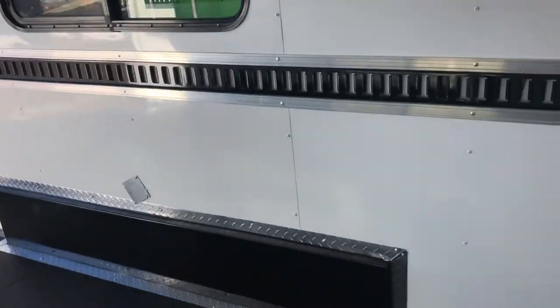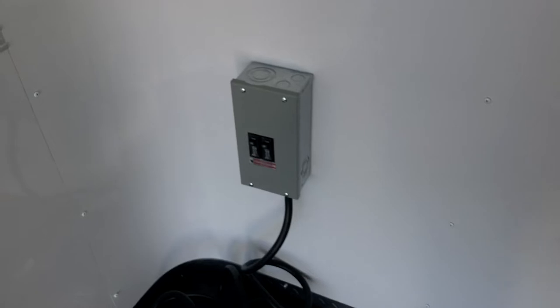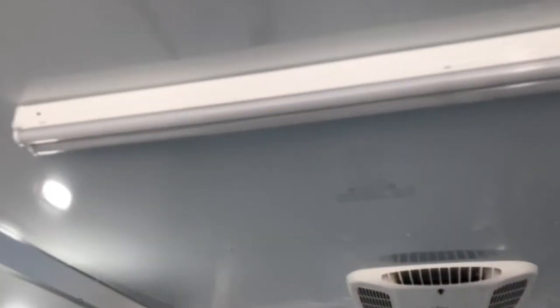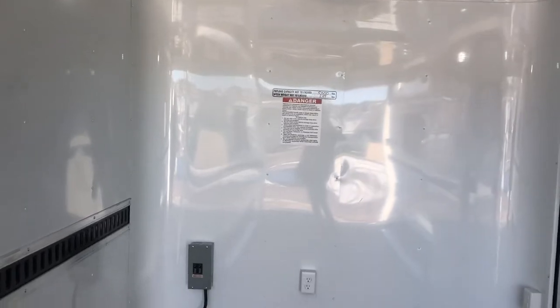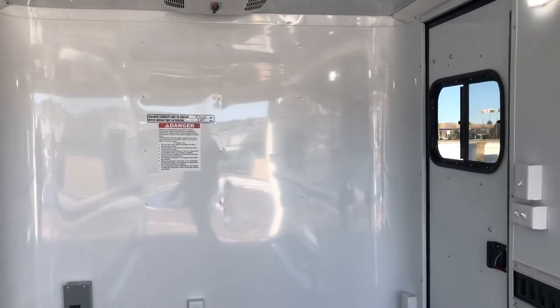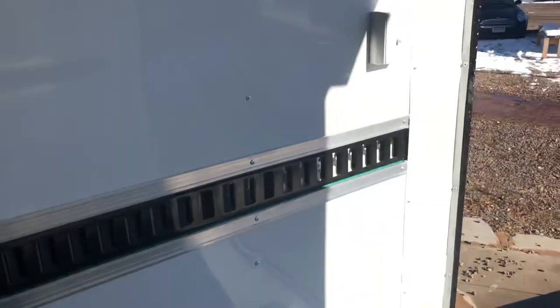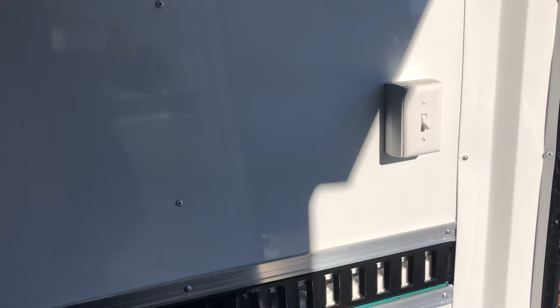We've got the 30-amp service — you take this cord, pop it through the floor, plug into a generator, and that powers your AC unit with a heat strip right there. It also powers these big four-foot LEDs along the ceiling. Lots of great lighting options — individually controlled so you can have a little or a lot. You've got interior outlets, about three up front and one in the rear. This switch in the rear turns on the ramp load lights, so you can drop the ramp door and immediately get load light.